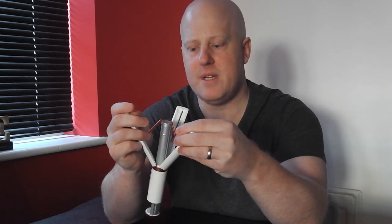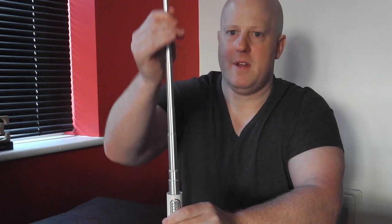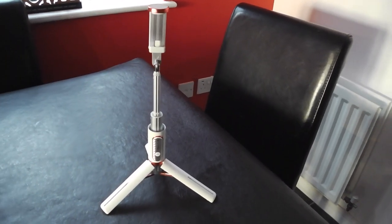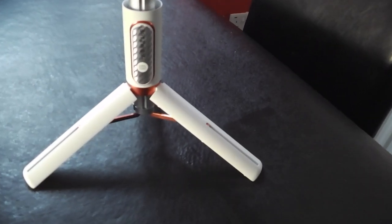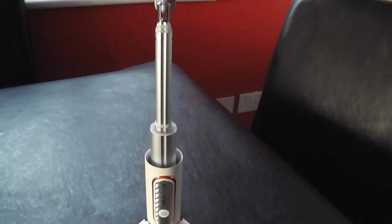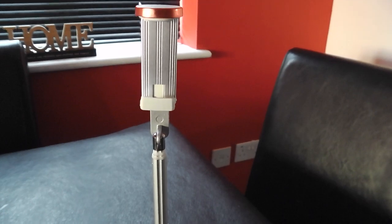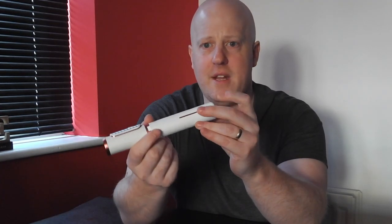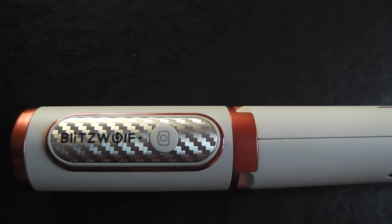The bit I really loved is a little secret bit here — if you pop the bottom open, this is brilliant for me as a filmmaker: it actually turns into a full tripod and it goes pretty big. It's stable. Obviously I wouldn't trust it outside on a windy day, but if you're on set and need to take a group photo or just want to set something up, it's amazing — just hidden away.